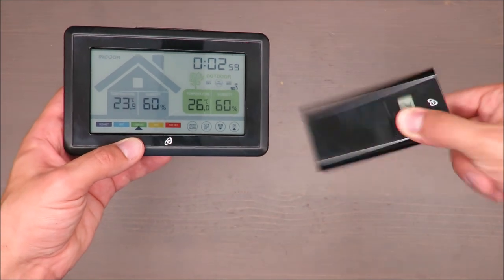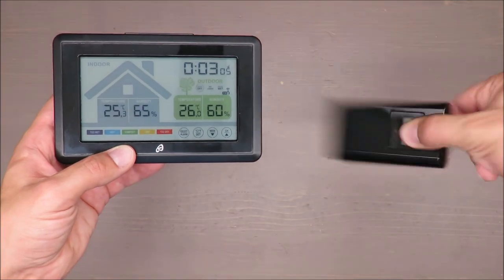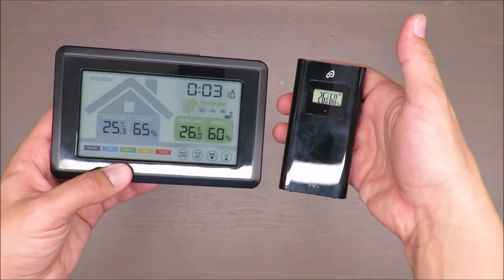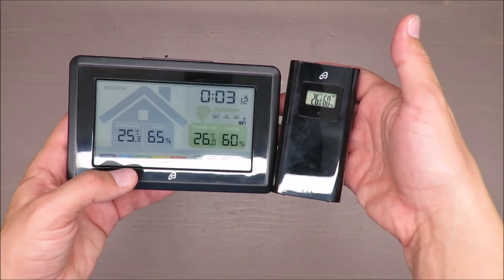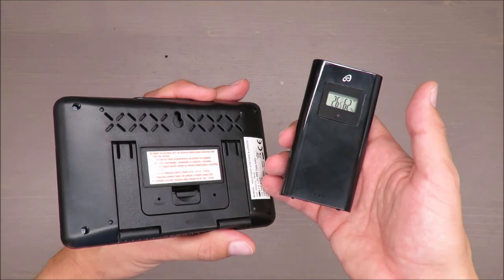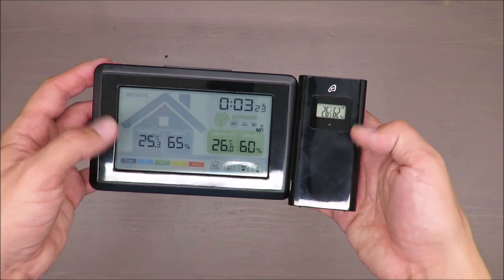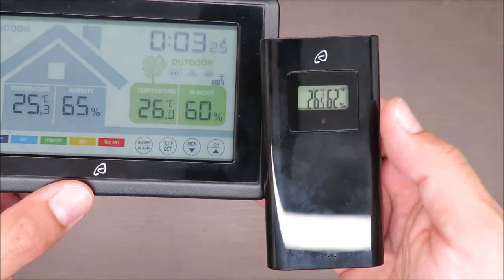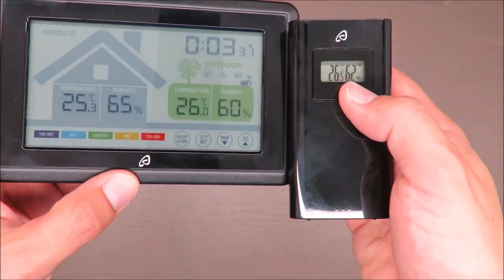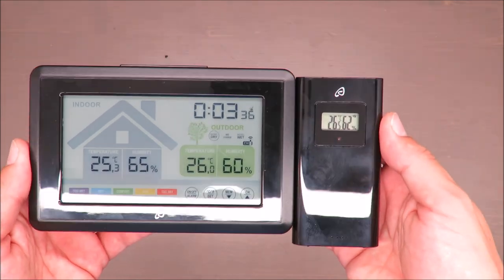Maybe I was affecting the test, which would be unfair. It's showing 26 degrees. I do believe the rise was caused by me holding my hand near the sensor. As for humidity, I don't think my hand affected it — it's showing 62, 60, and 65. I would say the humidity readings should be accurate.